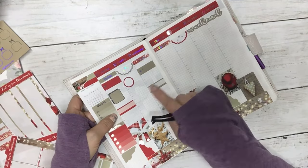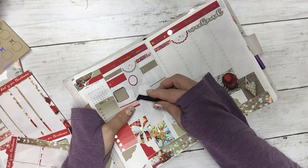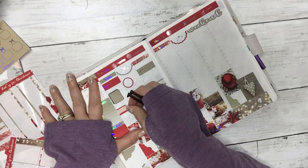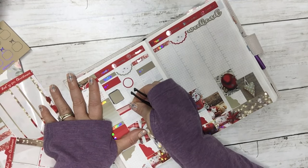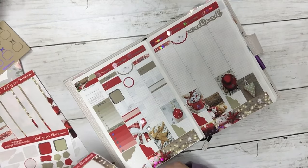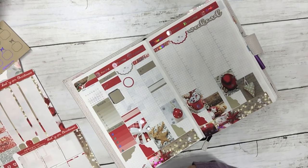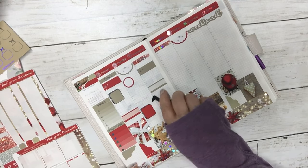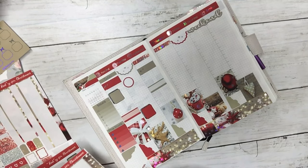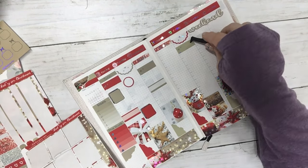I should have made those line up a little bit better. I'm going to move this down a little — I think that looks better — and I'm going to put another one there.